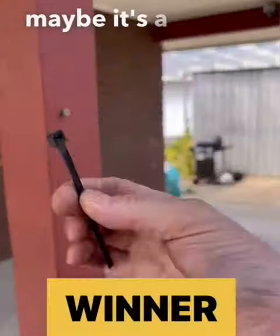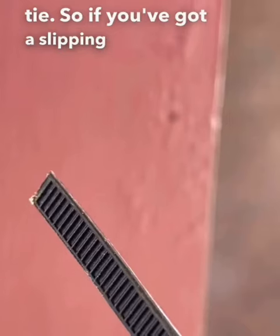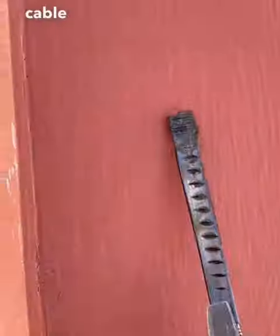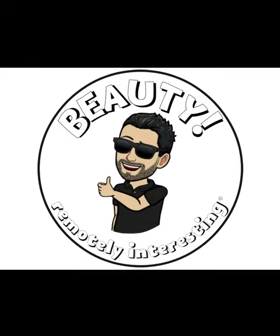The stick and the cable tie are competing for third place — and there goes the stick. It might be because it's a bit green. The winner is the cable tie! So if you've got a slipping screw, grab yourself a cable tie. Beauty!